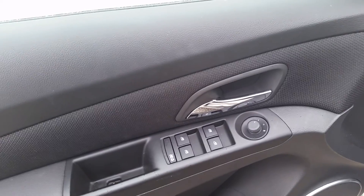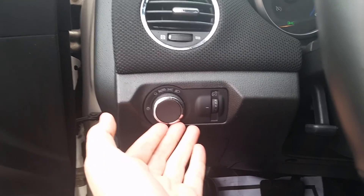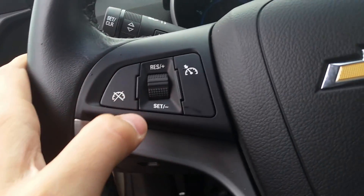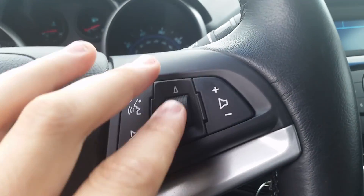Up here you'll see power everything — windows, mirrors — and it's got child locks. Here we have a power seat. Step in and you'll see on the left side exterior and interior light settings, and cruise control right on the wheel.